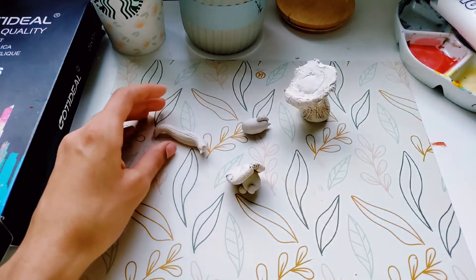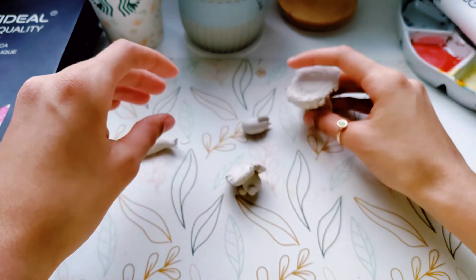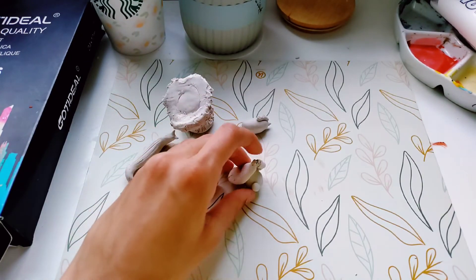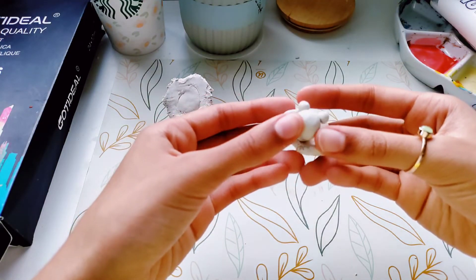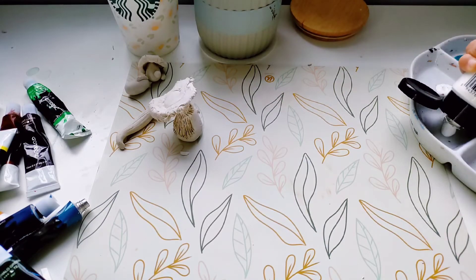The next day I was ready to paint. I was pretty confident I would know what colors to use, but to start off I wasn't totally sure what to do. I just took out my acrylic paints and started mixing colors I thought would look good for the mushrooms. I didn't follow any particular reference — I kind of just thought of really cool color combinations to make a sort of woodlandy mushroom vibe.